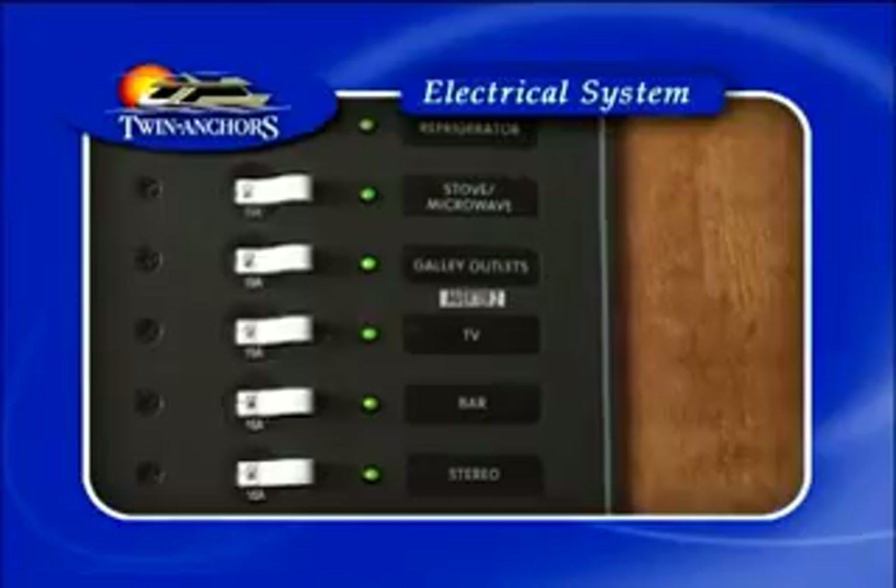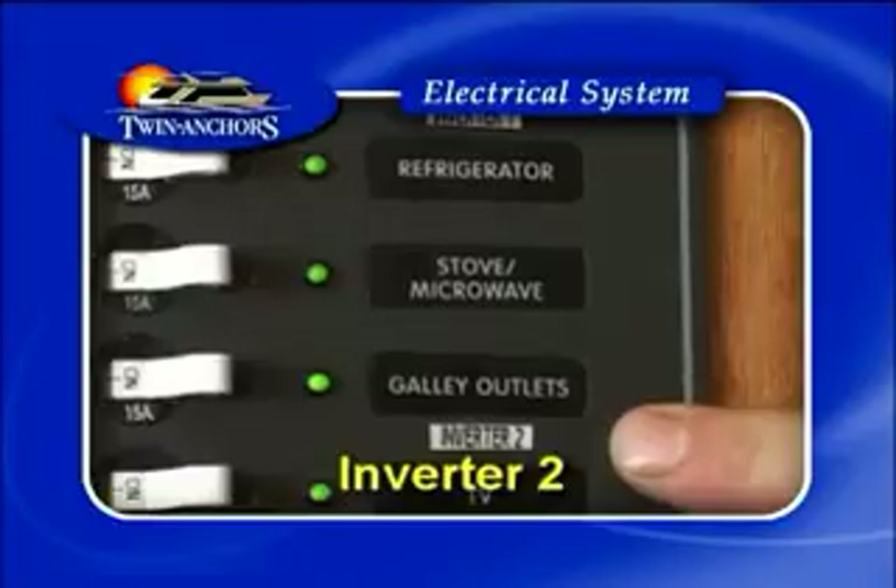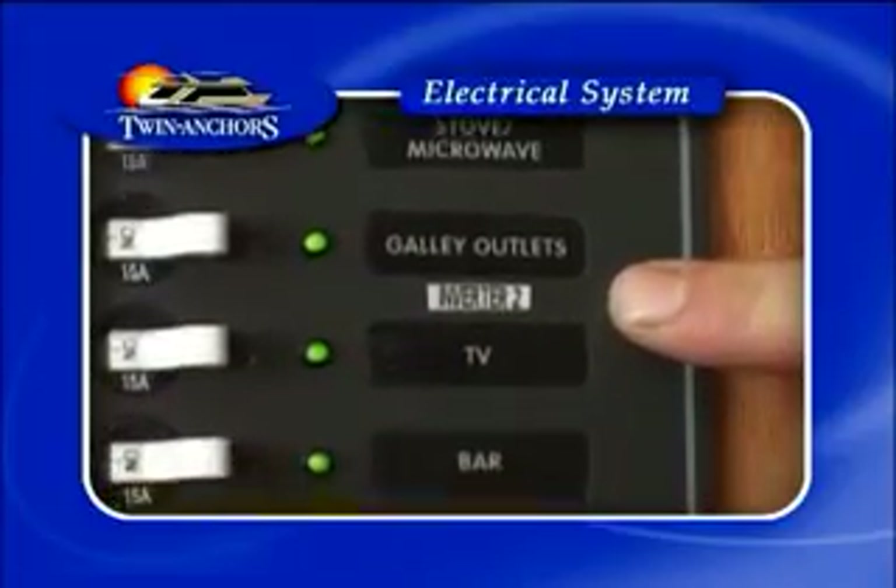You don't require the generator for anything below inverter 1 and inverter 2, as long as your battery volts are 12 volts or more.